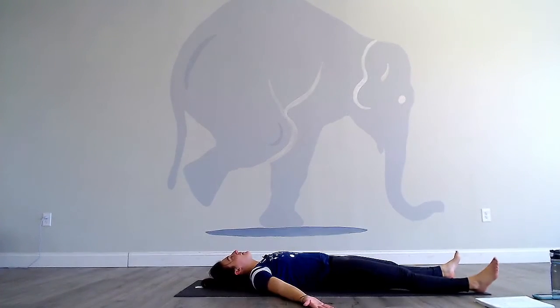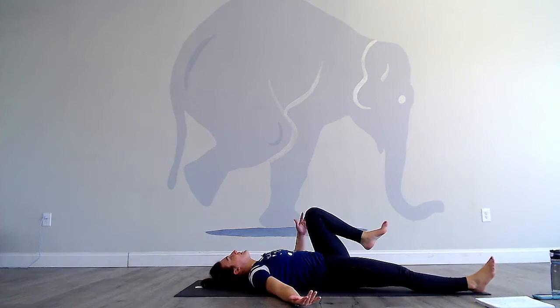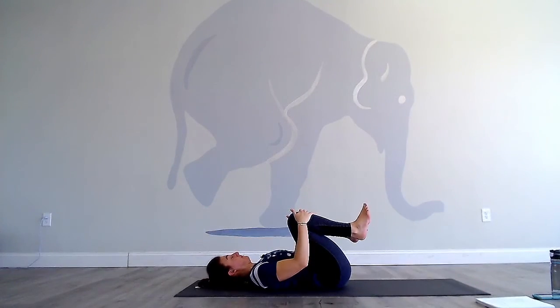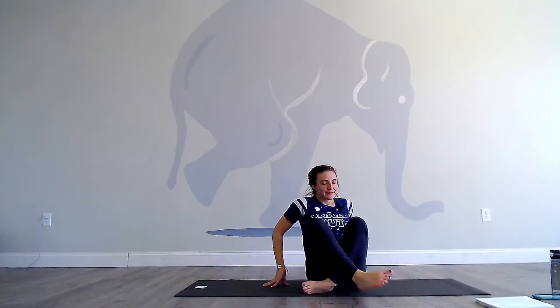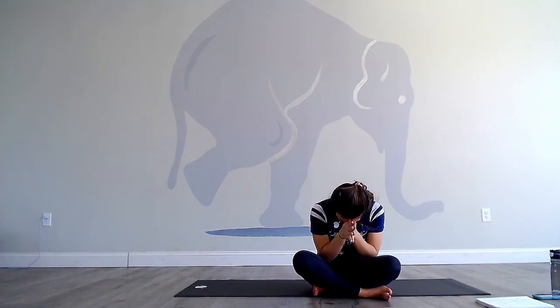Swing your legs around, come on to your back for at least a minute of shavasana — or longer. You can hit pause here and then resume later. Go ahead, wiggle your fingers and toes. Knees come to chest, and in your own way, come on up to seated. May you have a day filled with strength and grace. Thanks for practicing with me. Have a wonderful day.